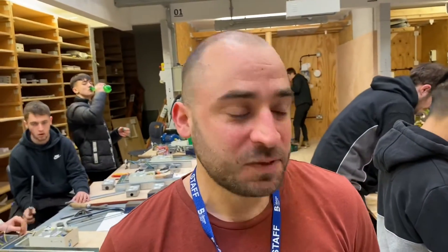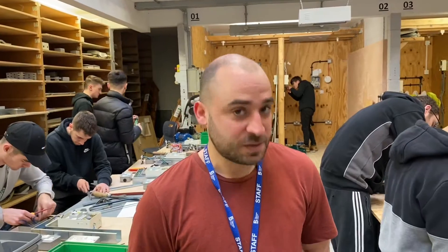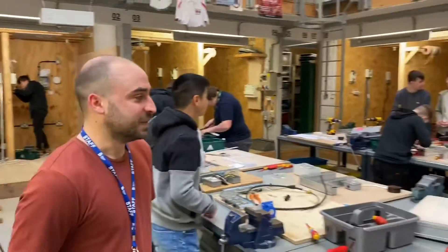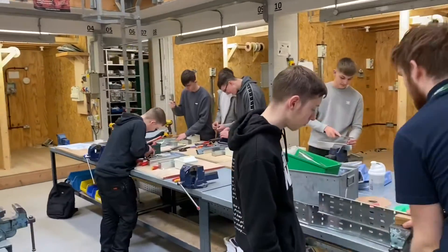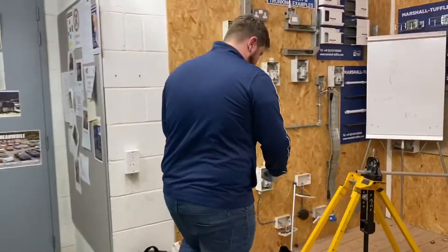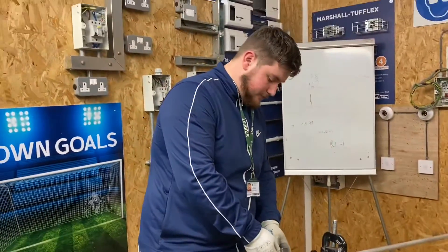Emilio, have you got any exciting news? He's going to be a full-time lecturer - came on as agency and now he's going to be a full-time member of staff. They're probably going to employ him after the coronavirus so they don't have to pay him during the off time. Good exciting news - there may be more than one video coming out with Emilio. Let's go see what Lewis is up to - he's bending his steel conduit, putting the crank set in.